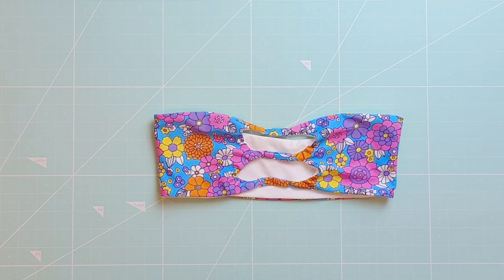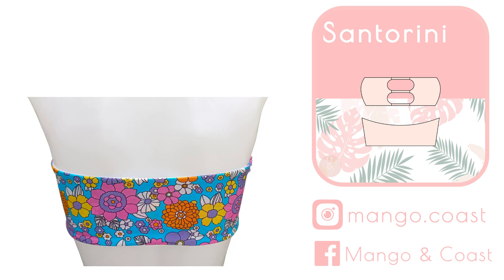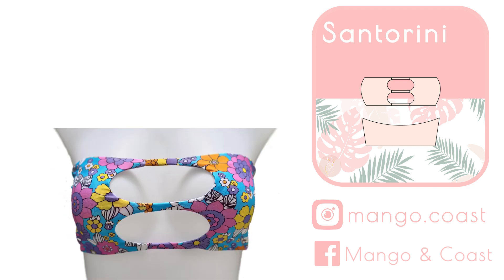And now the Santorini top is done. This is what it looks like finished. Follow me on Instagram at mangoandcoast for new swimwear patterns and other updates. Happy sewing!